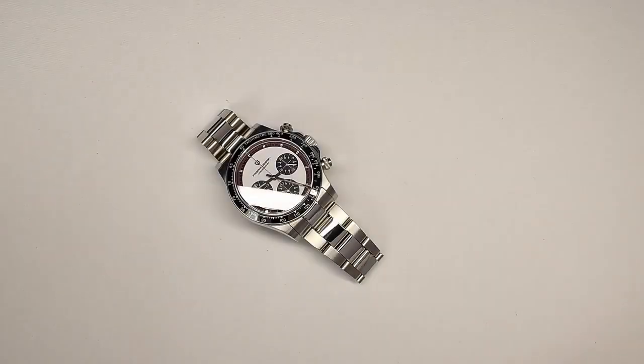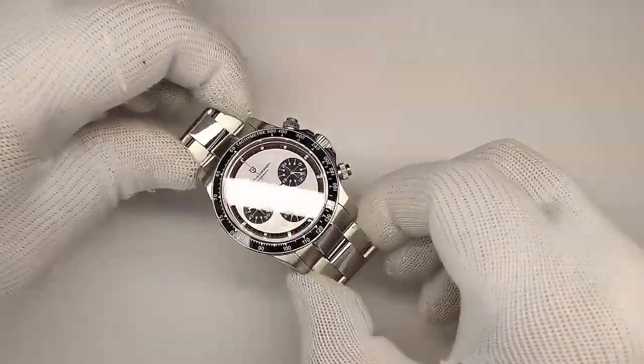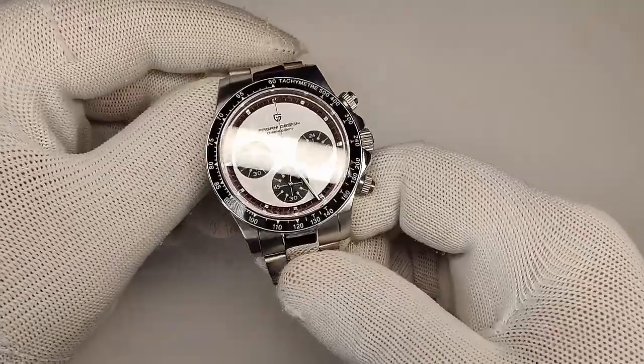Hi guys and welcome to Escape with Watch Reviews. My name is Steve and today we're looking at the new Pagani Design PD1676, which is an homage to the Paul Newman Rolex Daytona.